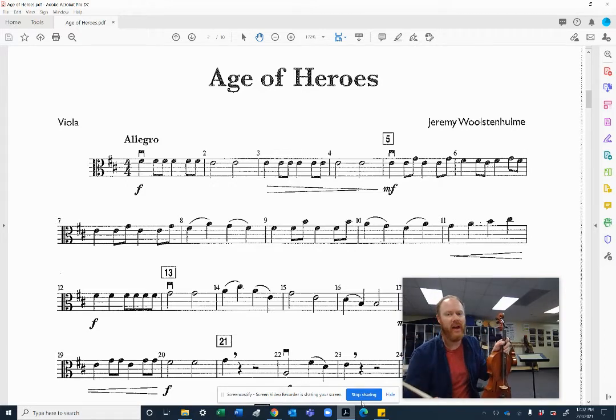Make sure you use high two F sharps and high two C sharps when they occur. We also have some slurs in here, viola, so two notes in a bow. Beginning, playing position, set your F sharp, set your bow. 1, 2, and beginning, go.